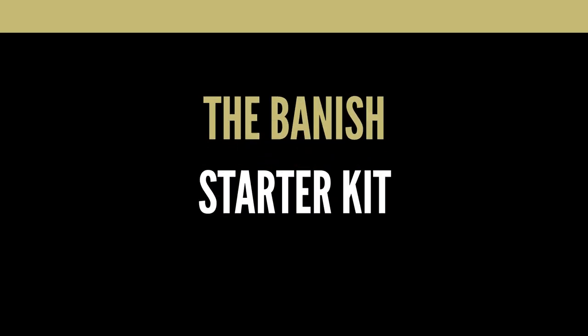Hi everyone and welcome back to the Acne Channel. My name is Lavinia Risonda and today I'm going to be telling you all about the Banish Starter Kit. We're going to be going through all the products in the kit, what they all do, and how to use them all.